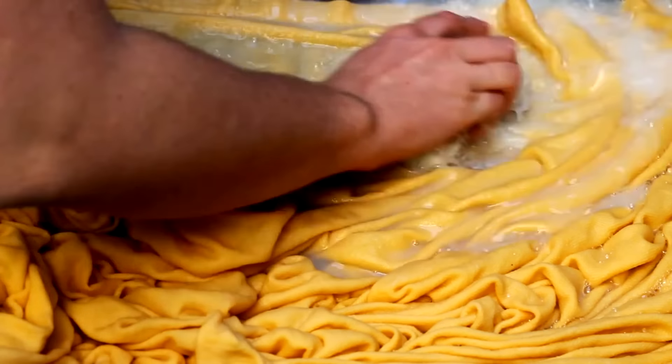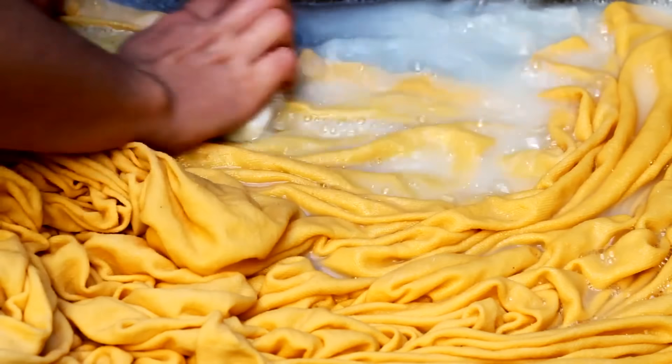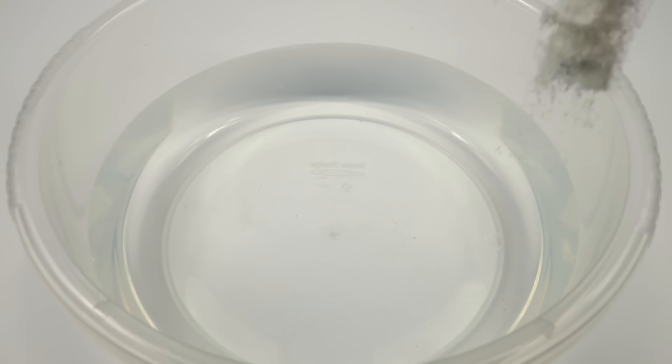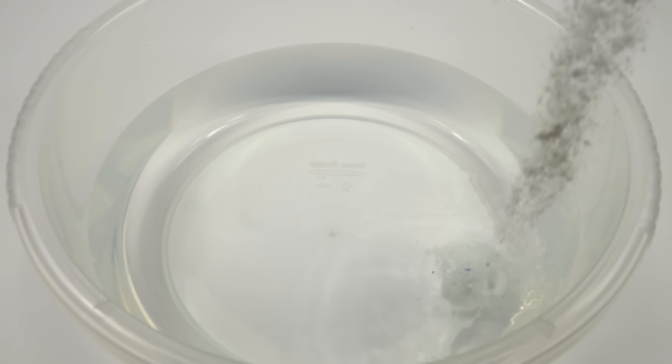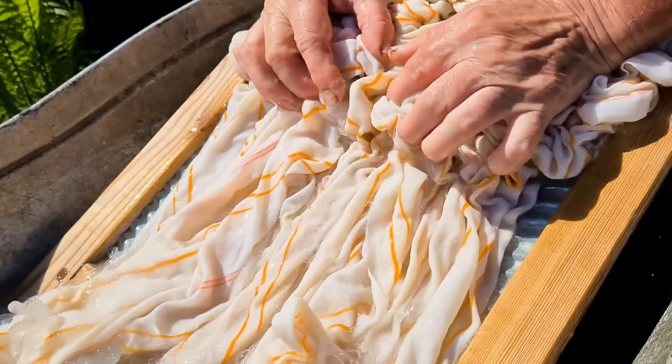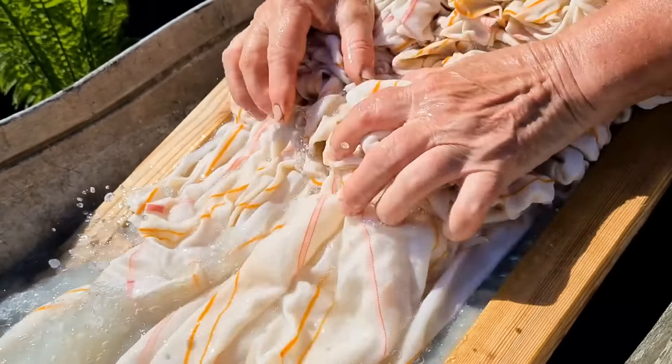Hand-wash delicate clothes. Hand-washing delicates preserves fabric quality and extends garment life. Start by filling a basin with cool water and a small amount of mild detergent. Gently swish the items without rubbing too hard, then rinse with cold water.